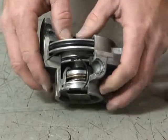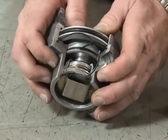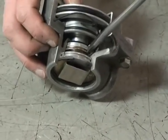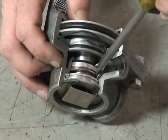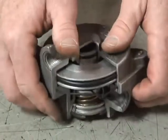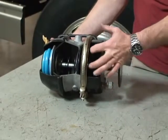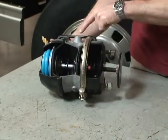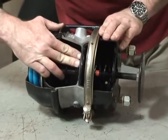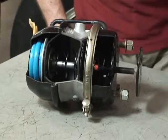The treadle valve will send air to the relay piston. The relay piston will move down, sealing the exhaust port in the relay valve and opening the supply port right here. That allows air to come from the primary air tank out to the service brake chambers, and onto the service brake chamber on our parking brake chamber. It'll push on the diaphragm and push the push rod out, which reacts on the slack adjuster S-cam and then applies the foundation brakes.